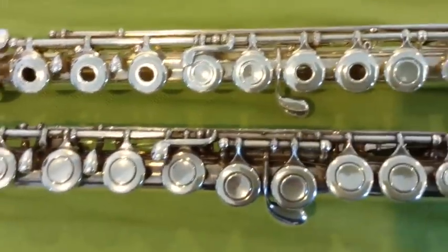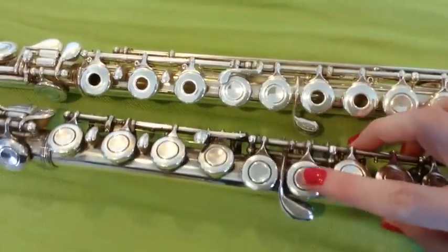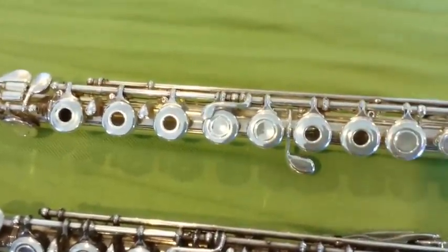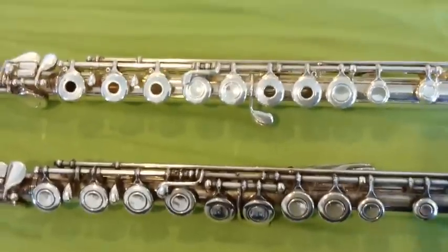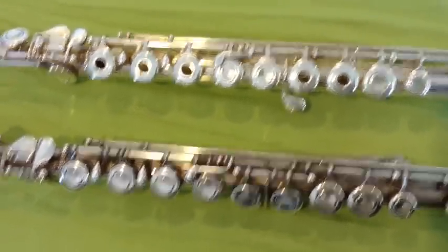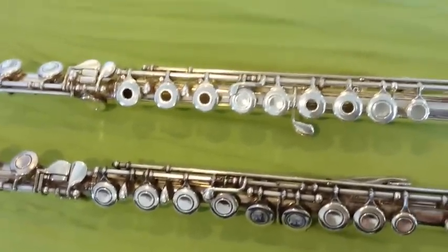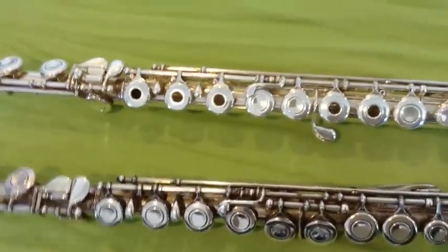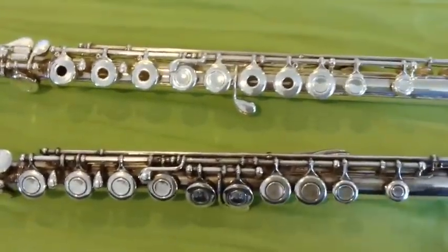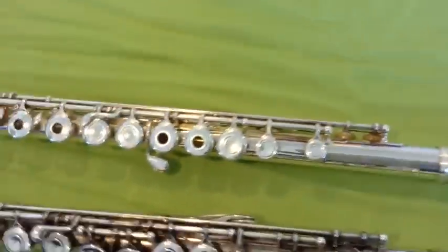Another difference you'll notice is the G key. On this student level flute, you'll see how the G key kind of sticks out from the rest of them — they're not in a perfect line. However, on this one, they are. That is not necessarily a beginner versus intermediate thing; it's a preference thing. The ring finger on your hand is a little bit shorter than the rest, so some people prefer to have this key sticking out a little bit farther to help with that. Some people prefer the look of the inline keys. My last two flutes have been offset keys — I just like the way it feels better for my hand, but it's a preference thing.